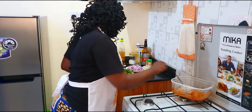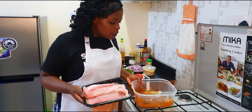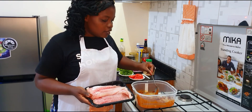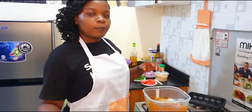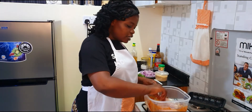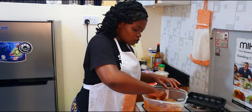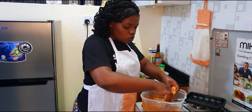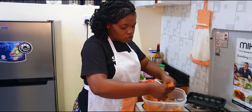After I get that paste, I'm going to marinate my fish. I'll use this big bowl because it's easier for me to marinate in it. I prefer using my hands because the fish is normally very soft — it mixes well and marinates better that way.